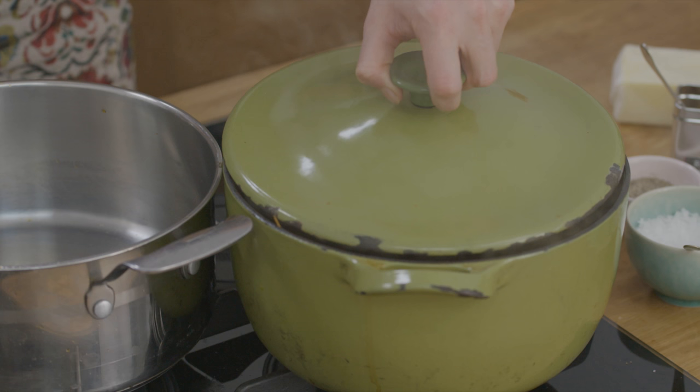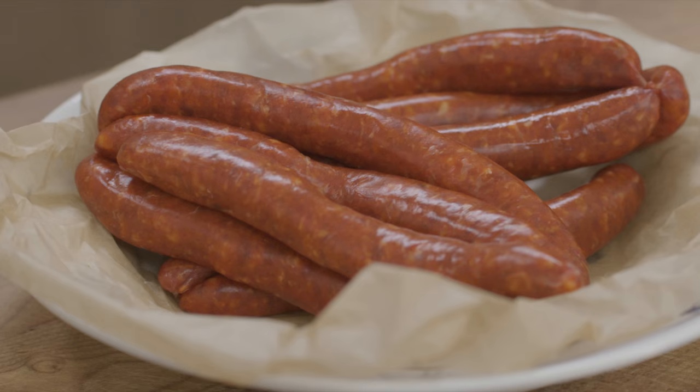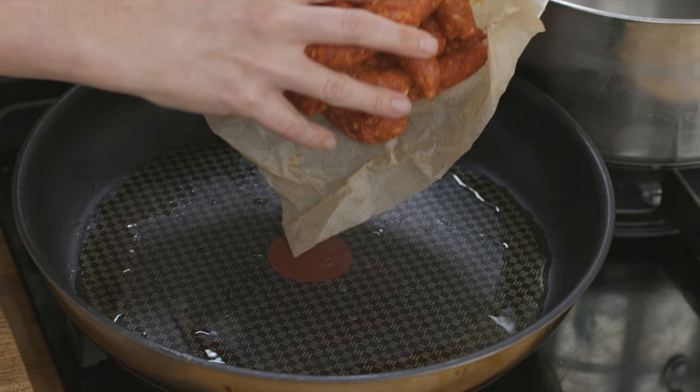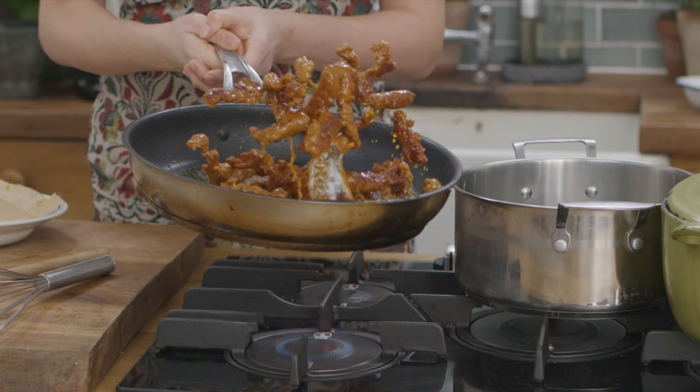The lamb's been stewing in the casserole dish for an hour. I want to show you a special way to add another dimension of flavour to your shepherd's pie. I've got merguez sausages here — gorgeously spiced North African sausages. I'm going to skin them and then fry them. This is going to release a fabulous aroma and give the whole dish loads of bite. And they smell amazing.